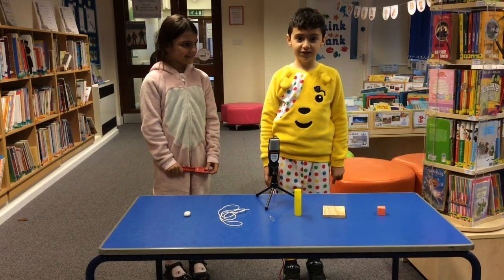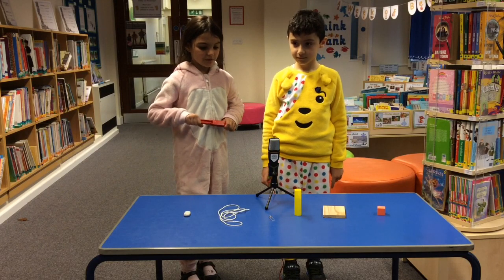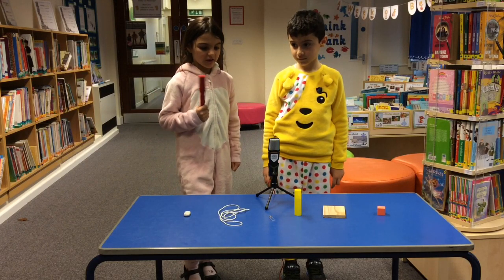Today this experiment is about magnets. We're going to show you what things attract to a magnet.